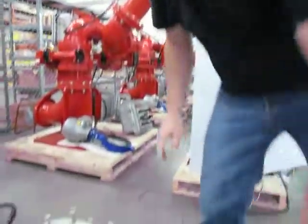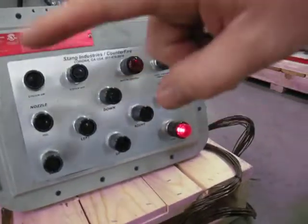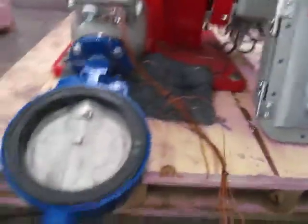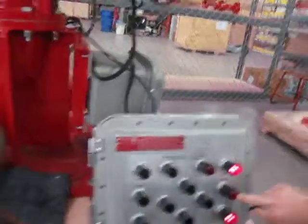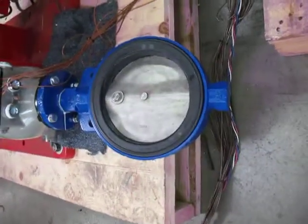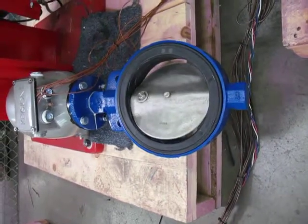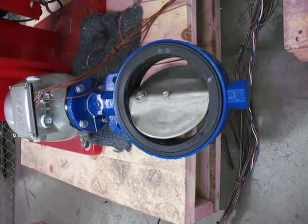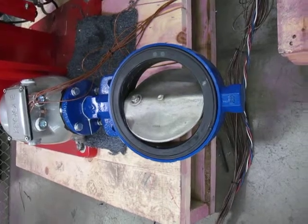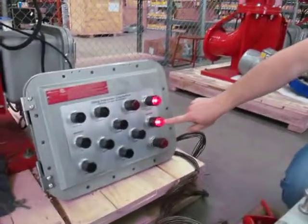You also have an explosion-proof valve with indicator lights on local control as well as your master control. Point over here to the valve — the minute I push the button for the valve, that light illuminates letting the operator know the valve is open. This is also mimicked on the master control panel.